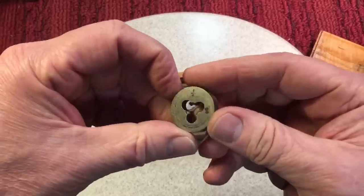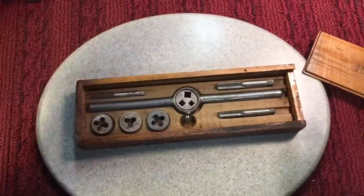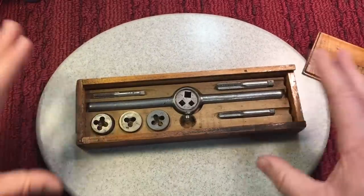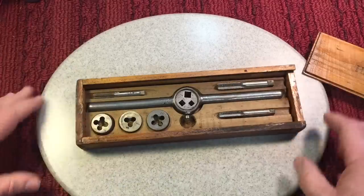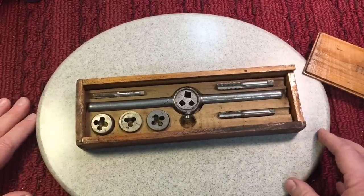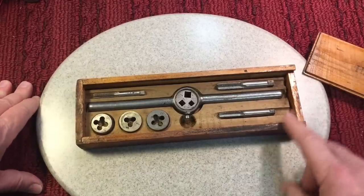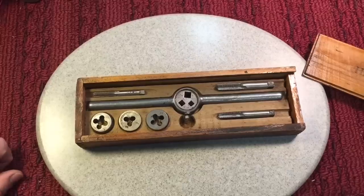You can see that these dies look like inexpensively made dies, but again it's an inexpensive set and I'm happy to have it. It just goes to show you that there were always lower quality tools back in the day. We think of years ago as a time when they made a lot of high quality tools — they did — but there were these out there too. You just don't see them as much because they went to the dump.